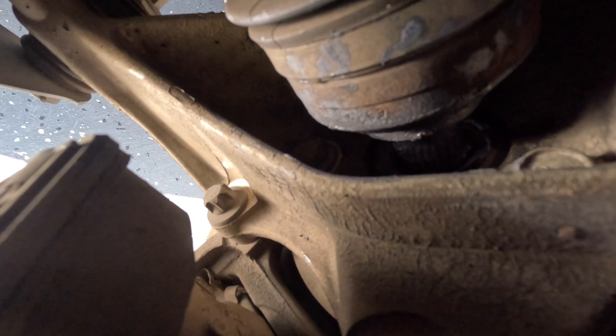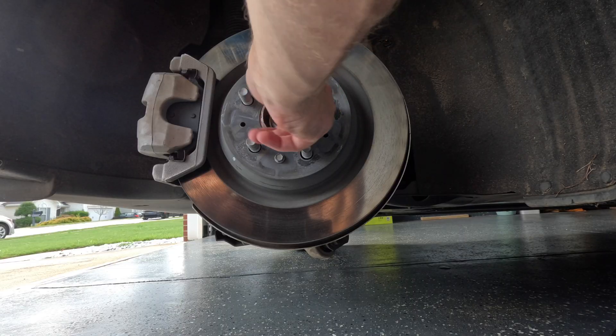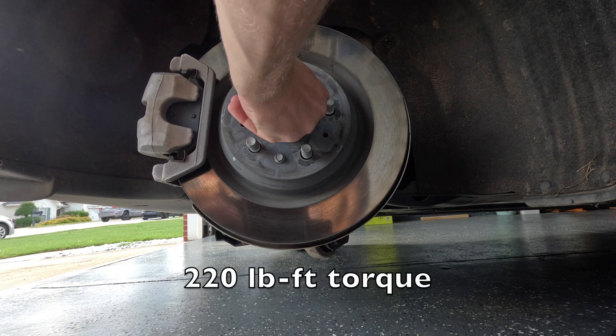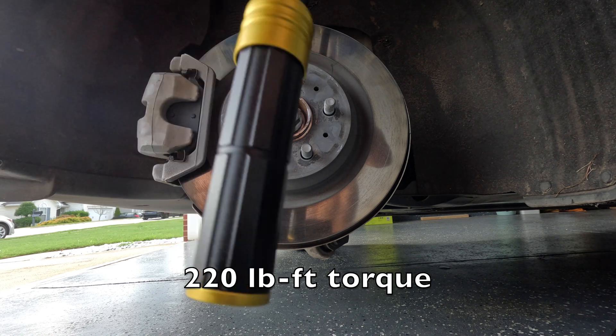It's really hard with the brush so I used my finger as well. Now let's put everything back together — this axle nut has to be tightened to 220.